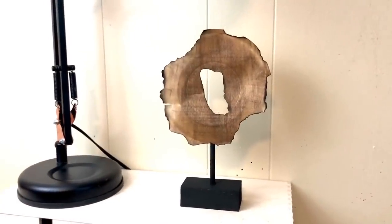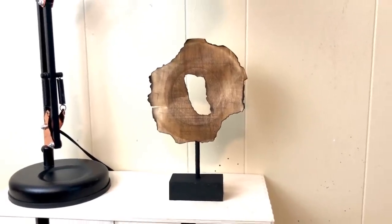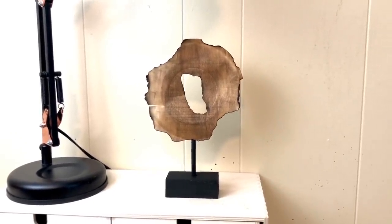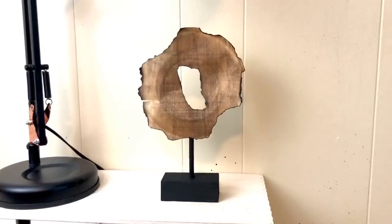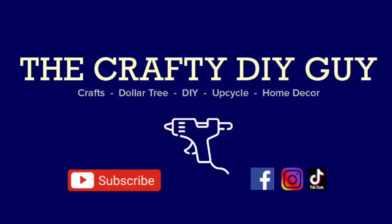I love this — I think it's super contemporary and super modern. It's going to stay in my office and will be in the background of many of my future videos. Alright guys, I hope you liked these videos. If you did, please give me a thumbs up and remember to subscribe to my channel. Thank you all so much for all of your support — I really appreciate all of you. Thanks again.